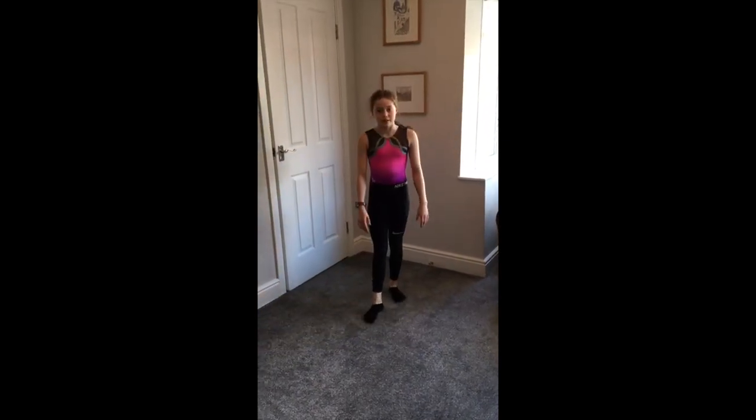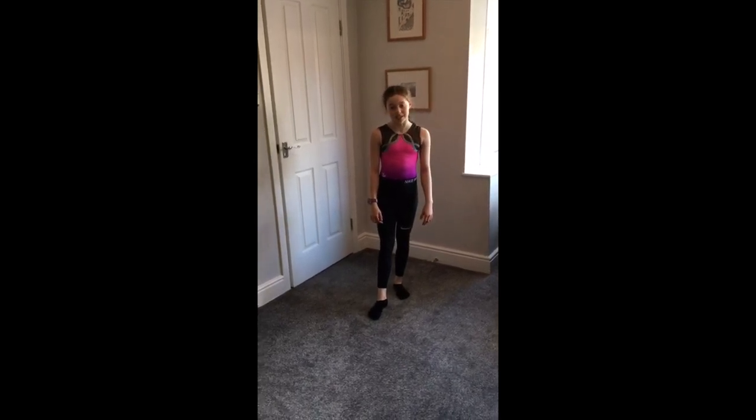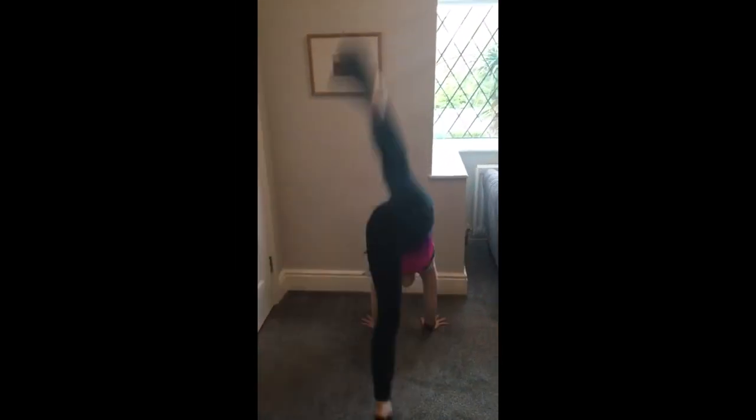For this exercise make sure your legs are tight and your toes are pointed. You're going to do 20 arches. I'll count this in. 3, 2, 1, go.